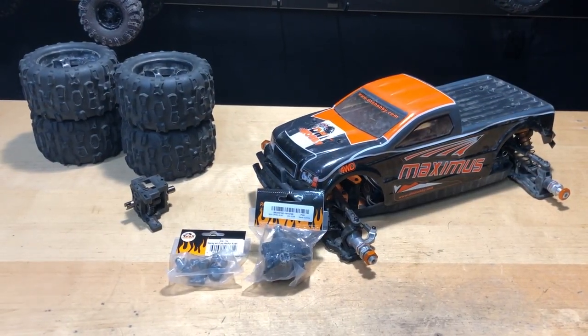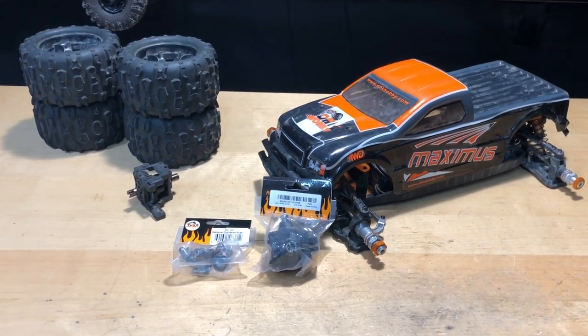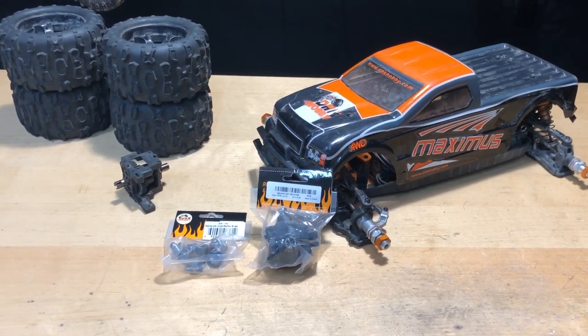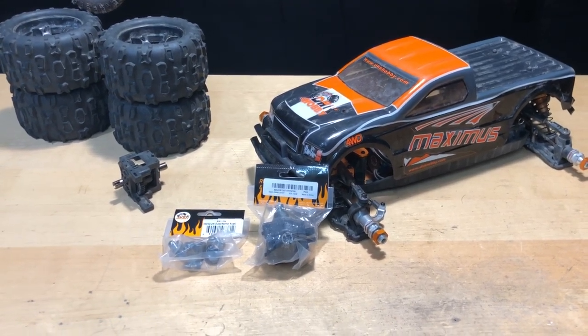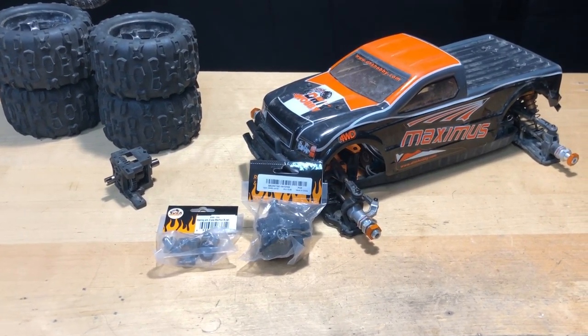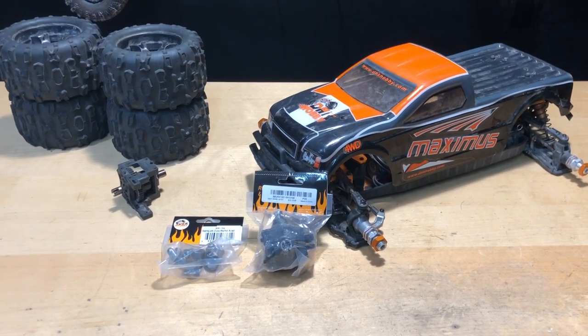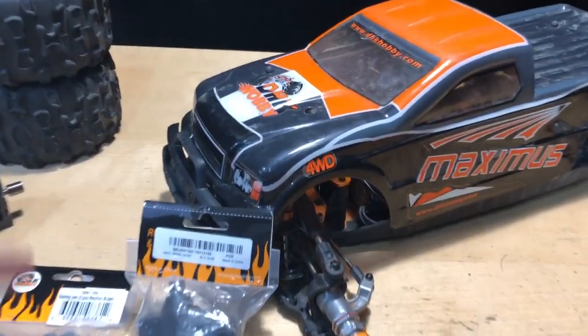What's going on guys, Joe from homegrc.com. Today we have the DHK Hobbies Maximus — it's my boy Bryan's. He's been sick for a little bit and asked if I could work on it. He's got a little kid that just started preschool and is bringing home the germs, so he's been sick a lot.